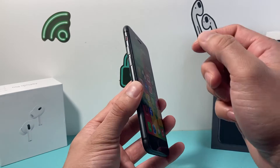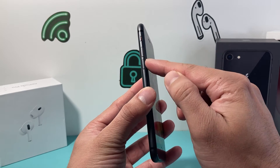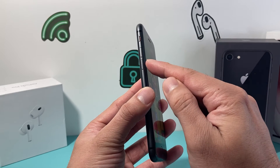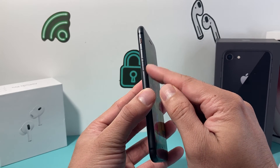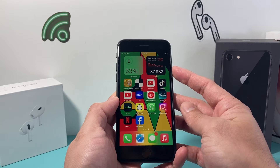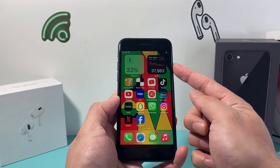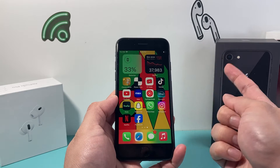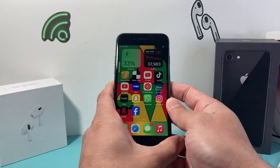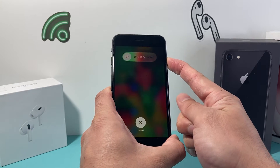Now in order to do that it's going to be really simple. You're going to locate the volume up and volume down button. Quickly press and release the volume up, then quickly press and release the volume down, and then finally hold on to the lock or side button until the screen goes completely black. Once you see the Apple logo, let go of that side button.